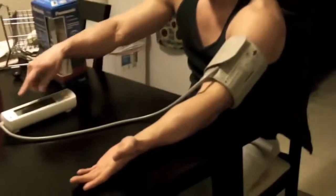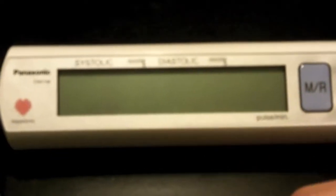On this device you have the systolic and the diastolic readings. You basically want to be between 110 and 120 on the systolic, and about 70 to 80 on the diastolic. Then you press the on button and it will automatically take the reading.